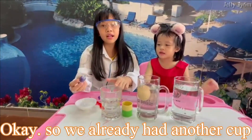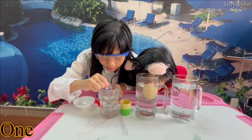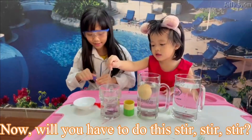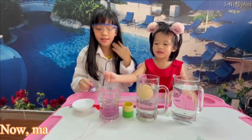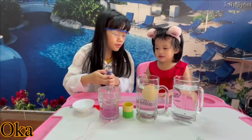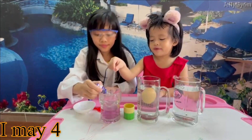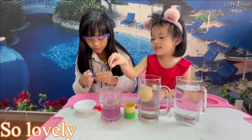We already had another cup with a little bit of water. One, and two. Now you have to do the same. Stir, stir, stir — mix, mix, mix. Beautiful cup. Shall we pour some more? Okay, that's all. And is that perfect? I mean four — and one more. There we go. It's lovely.